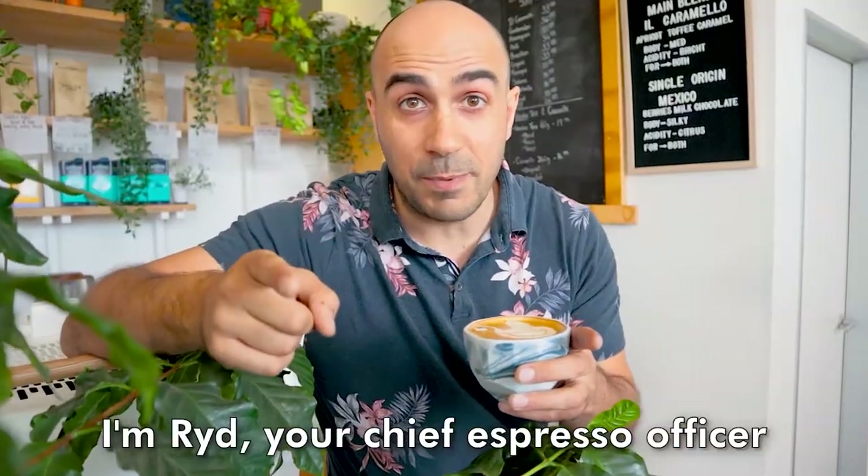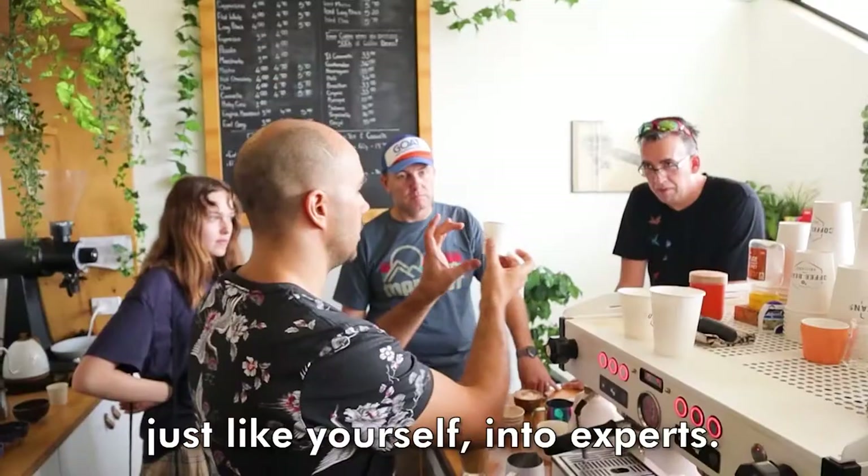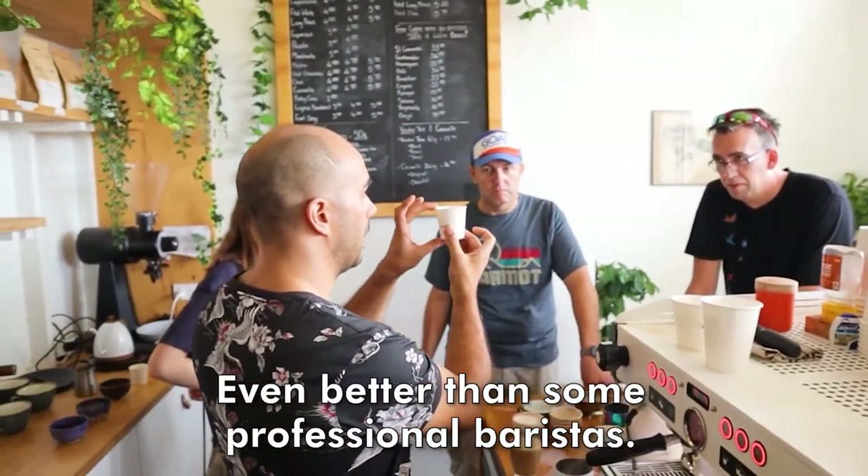I'm Ryder, Chief Espresso Officer, and I've helped turn thousands of home baristas just like yourself into experts, even better than some professional baristas.